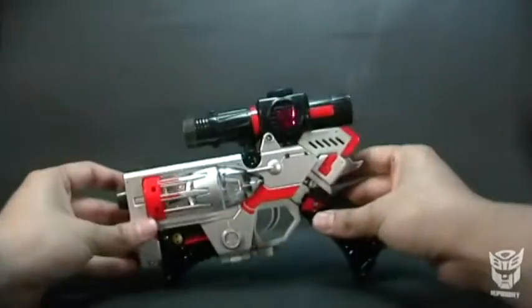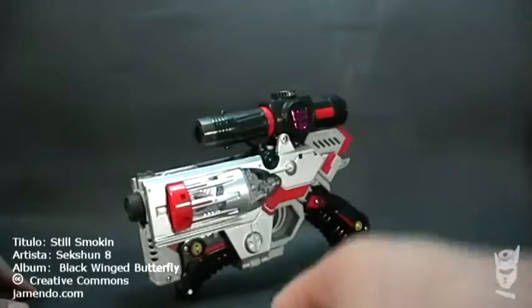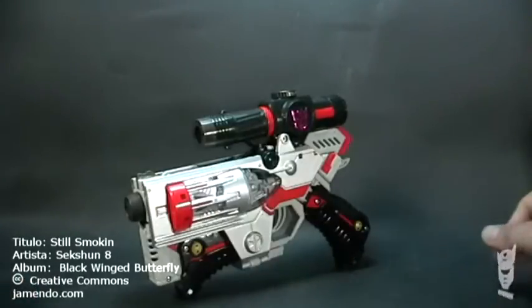¿Qué tal Transfans? Este es Trooper. Les doy la bienvenida a otro nuevo video review. Y en esta ocasión les traigo a Megatron de la línea Henkei o Classics de Takara.